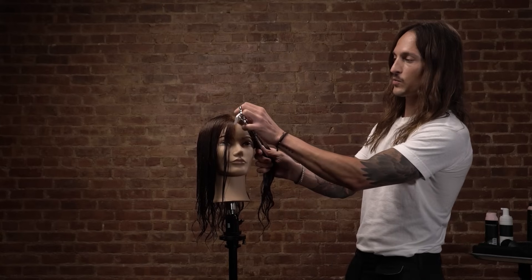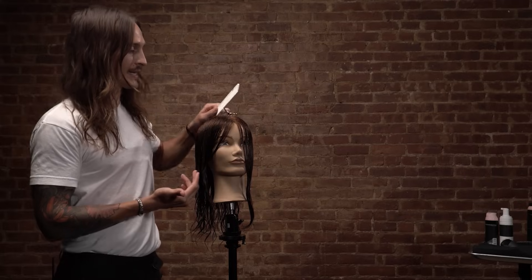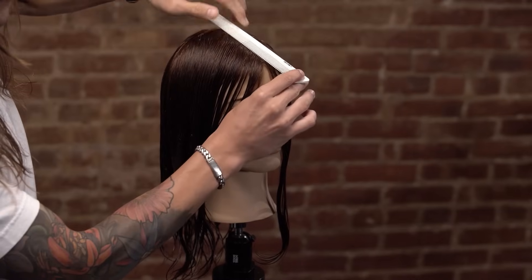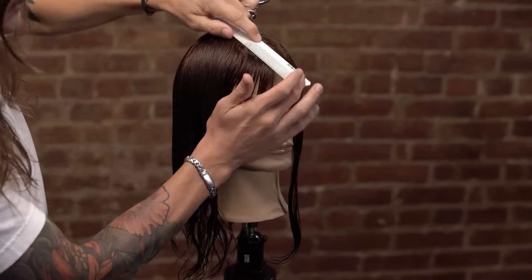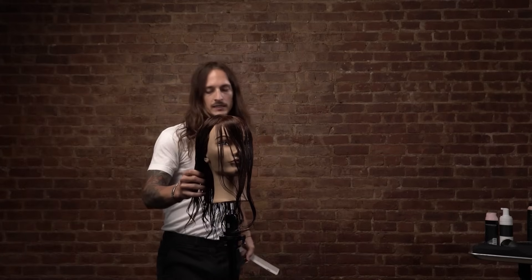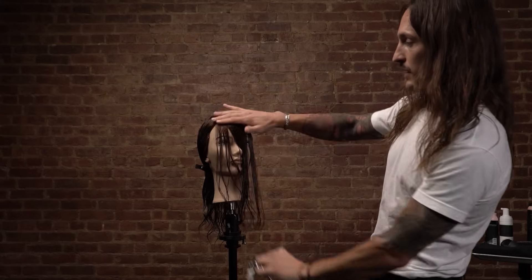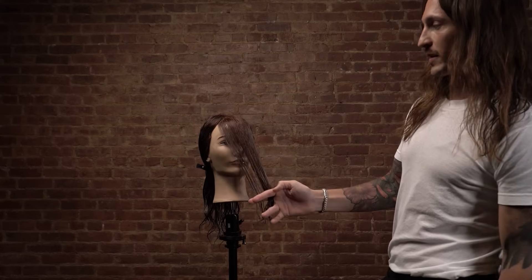A shag haircut isn't a shag for me without the front part really being cut away — it's one of the timeless, iconic, recognizable traits about the haircut. So we're getting our fringe section by taking sections off of that profile parting and going back to the second curvature, because that's the top of the hill — everything can fall over to the sides. Taking two diagonal forward partings gives us our fringe. Now we're going to break this fringe section into three parts.